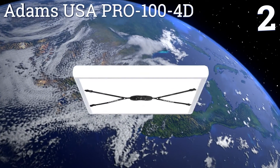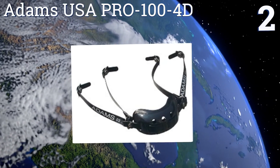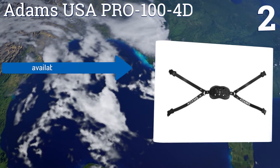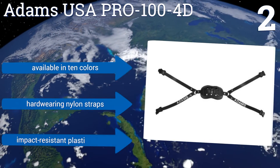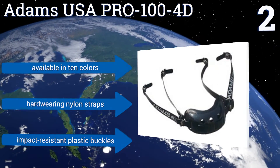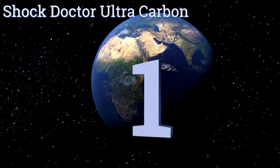At number two, with its super rugged polycarbonate plastic construction, the Adams USA Pro 100 4D offers maximum protection during intense games or training sessions. The cup is lined with a quarter-inch vinyl padding that helps to reduce any slippage while adding comfort. It's available in 10 colors with hard-wearing nylon straps and impact-resistant plastic buckles.